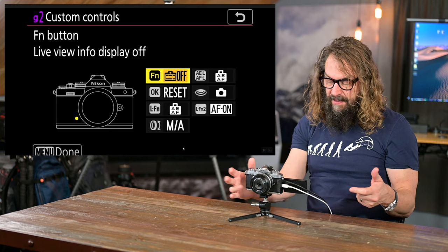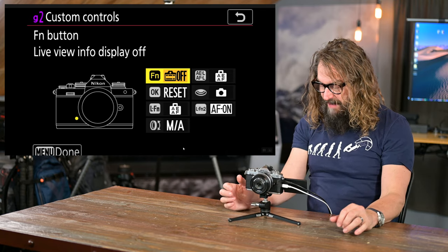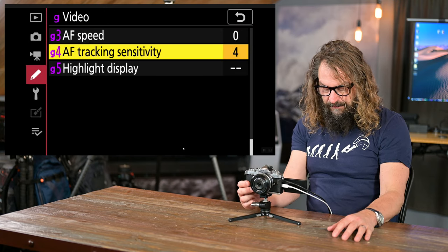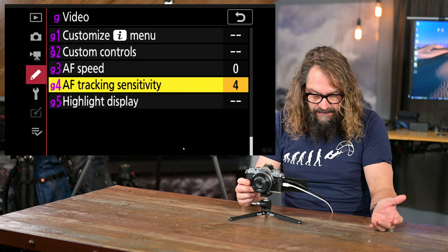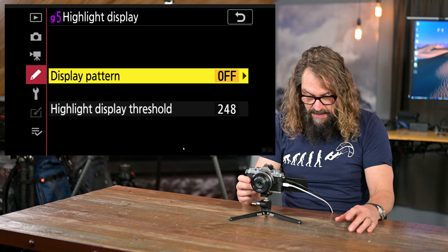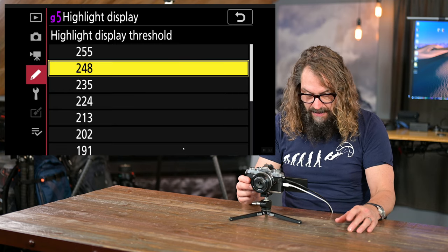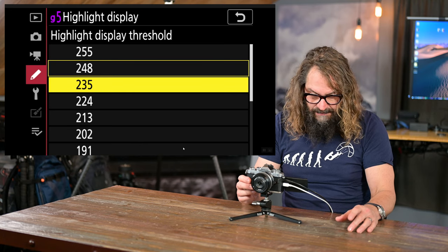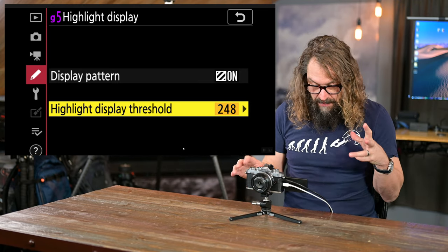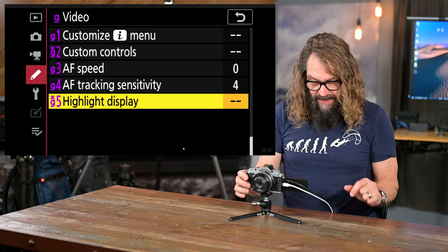In video, that clear view function is important enough that I put it on the function button so I can flip between seeing exposure information and not seeing it with a single button press. There are also autofocus speed, autofocus tracking sensitivity settings for video, and highlight display with zebra stripes — I like zebra stripes at a threshold near 255,255,255 pure white to see what's getting close to overexposure. That's more for video shooters but nice to have set up.